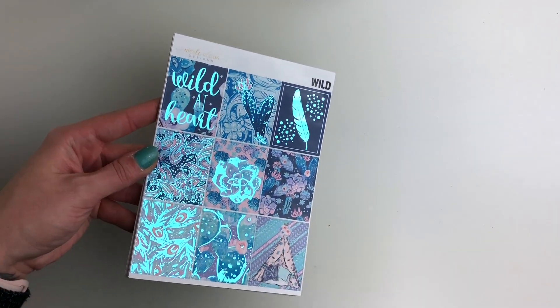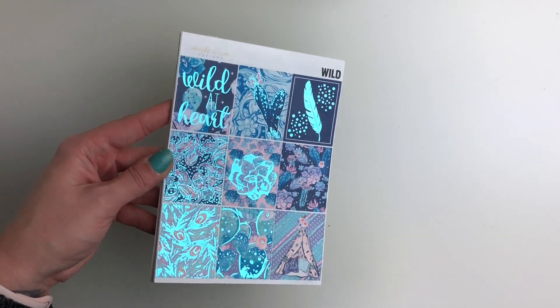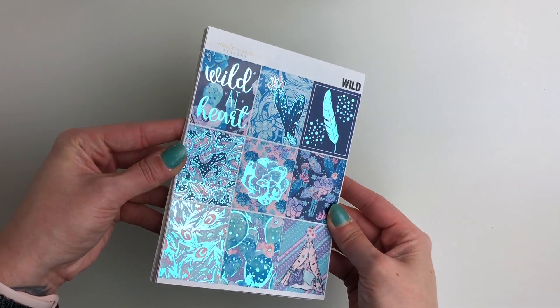So I've got two new collections this week. The first one is the Wild Collection, and this one has this teal blue foil and I just love this so so much.